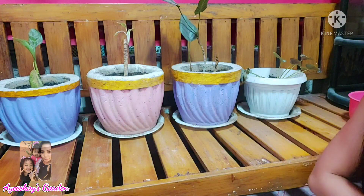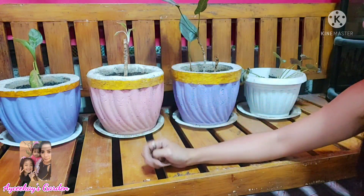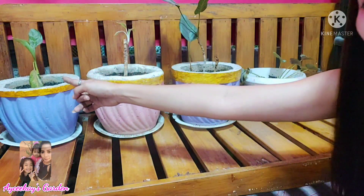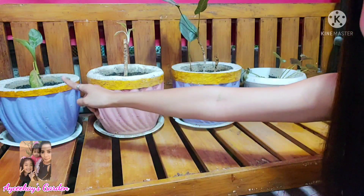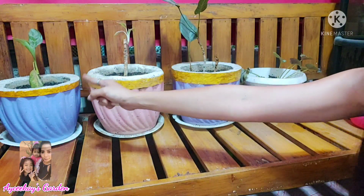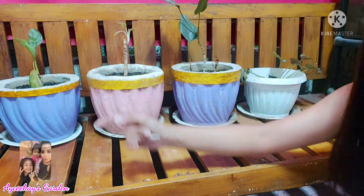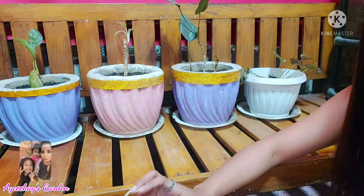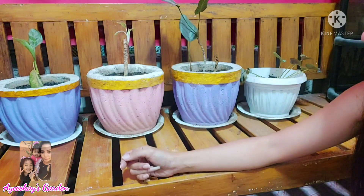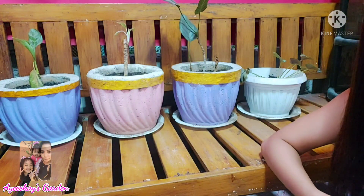Nagsipilit siyang mag-survive pero stable na siya, kaya pwede na siyang lagyan ng fertilizer. Itong aking ni-repot mga isang buwan na bago ko siya i-repot, kaya stable na rin siya. Hindi niya magawa ang lumago at tumaba yung stem niya, kaya sila yung napili kong i-model ngayong araw. Mamaya, maglalagay rin ako ng fertilizer sa iba kong mga halaman.